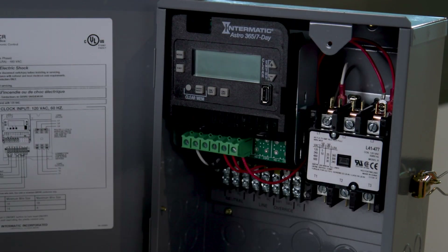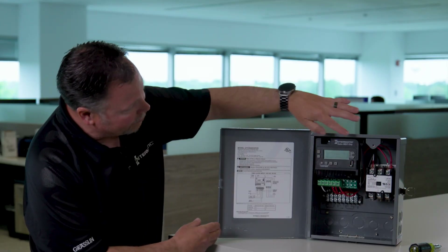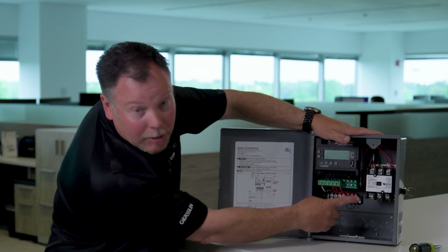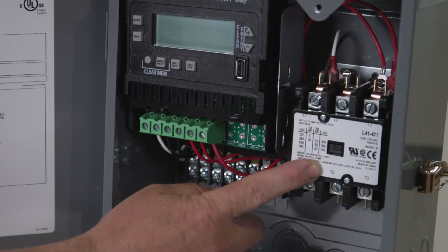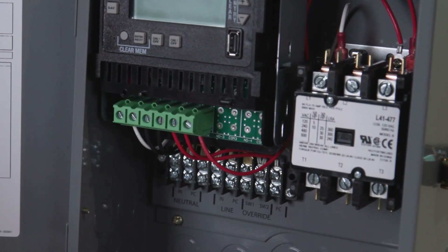As you can see, inside the contractor box we have an astronomic time clock. We have a three-pole contactor. And we've also added all the terminals at the bottom here for easy wiring.